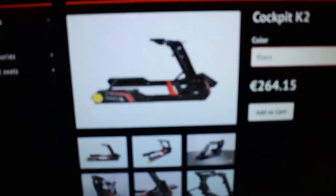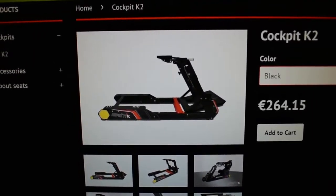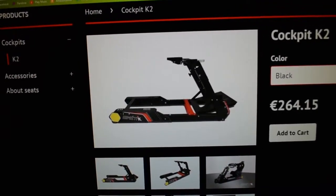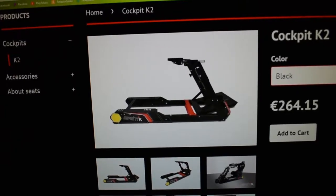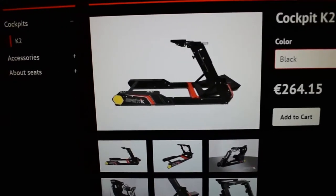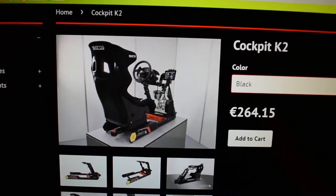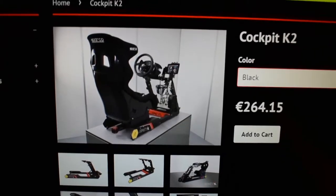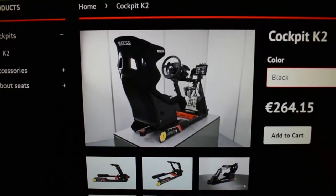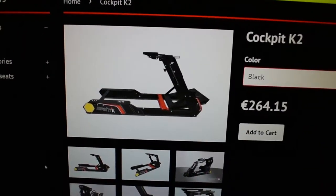For those of you that don't know, this is the Simitech K2 Cockpit — a sim racing rig. You put your pedals, your steering wheel on it. I've bought adapters for a shifter and an e-brake. I don't have the e-brake yet but I went ahead and ordered it since I had to ship internationally — hence the Euro pricing. This is kind of what it'll look like once it's done. It does not come with a seat, which is the biggest gripe from a lot of people.